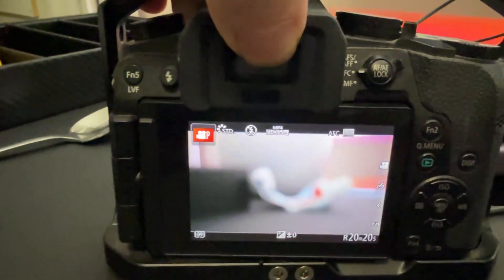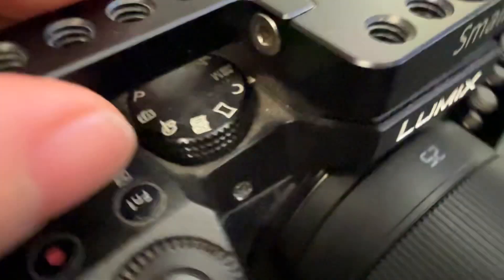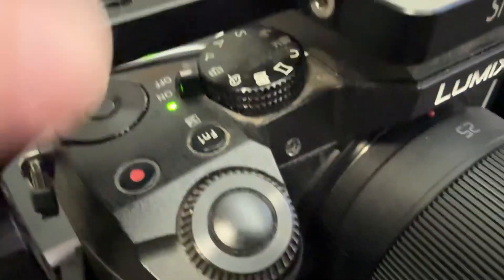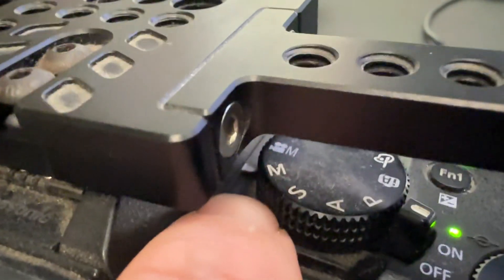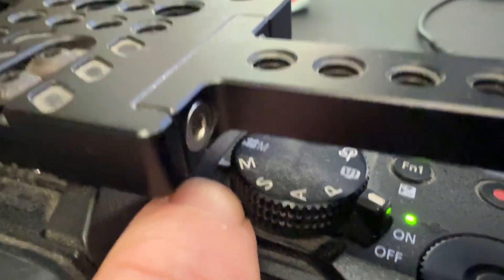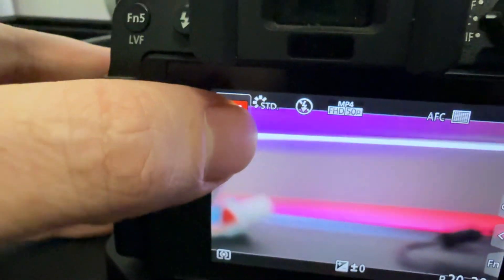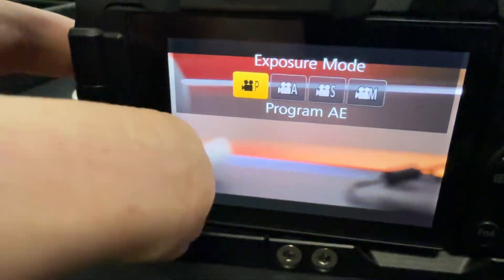Here's the solution: this rotary knob here. When you first start, you need to check where this thing is pointing. It moves when you turn the camera off and on. The arrow is secretly hidden under there — there's a little white arrow, and apparently that's where it's set. I can tell because the display shows something similar, and if I click that, it starts prioritizing the PASM mode type.